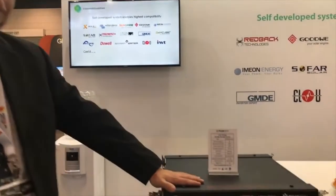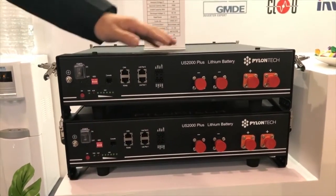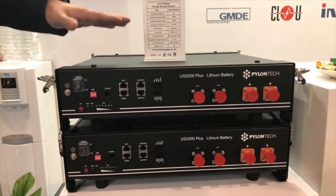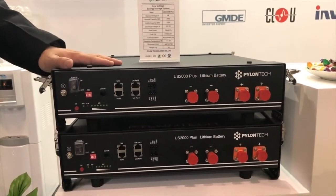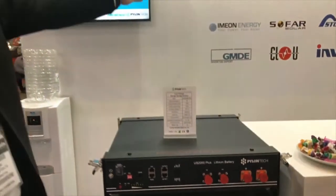This is our newly launched version of the residential battery — we call it the US-2000B Plus. It goes with 90% depth of discharge. It's a 48-volt system, 50 Ah, so one module is 2.4 kWh. That list shows all the compatible inverter brands we're working with in this market.